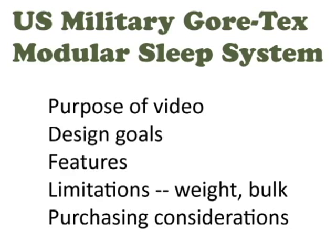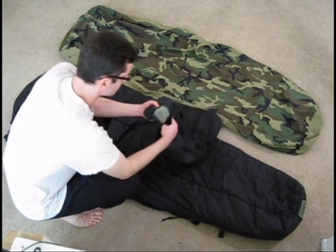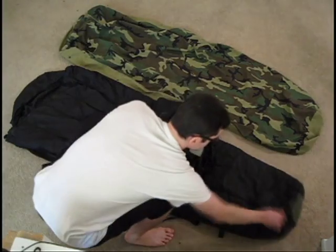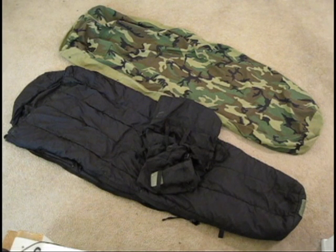Now I'm going to talk about purchasing considerations — what to look for if you decide to purchase the system. First, look for the NSN numbers and these NSN tags. Every authentic military surplus item will have a tag like this one with information. The key piece of information on that tag is the National Stock Number, or NSN. Military gear is contracted out and made by private manufacturers, and those manufacturers vary from year to year. The military uses the NSN number system to keep track of what is what. So manufacturers vary, but the NSN numbers will not.